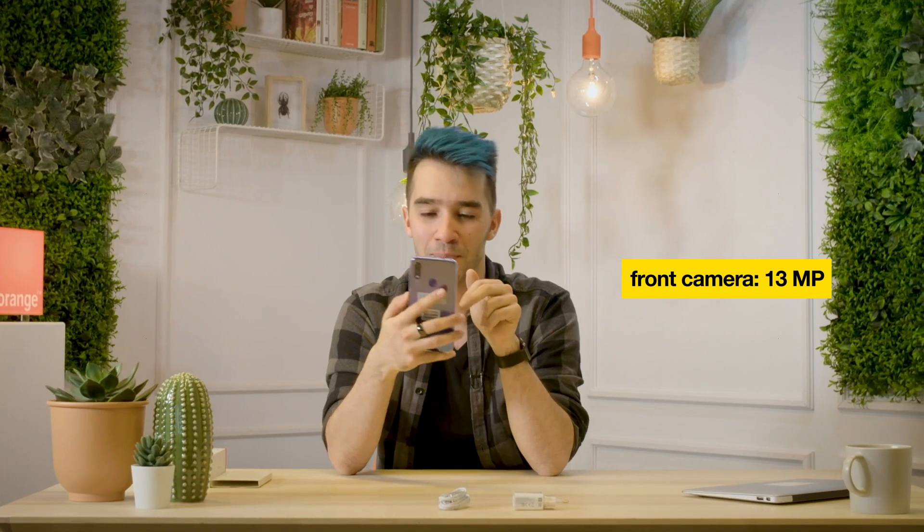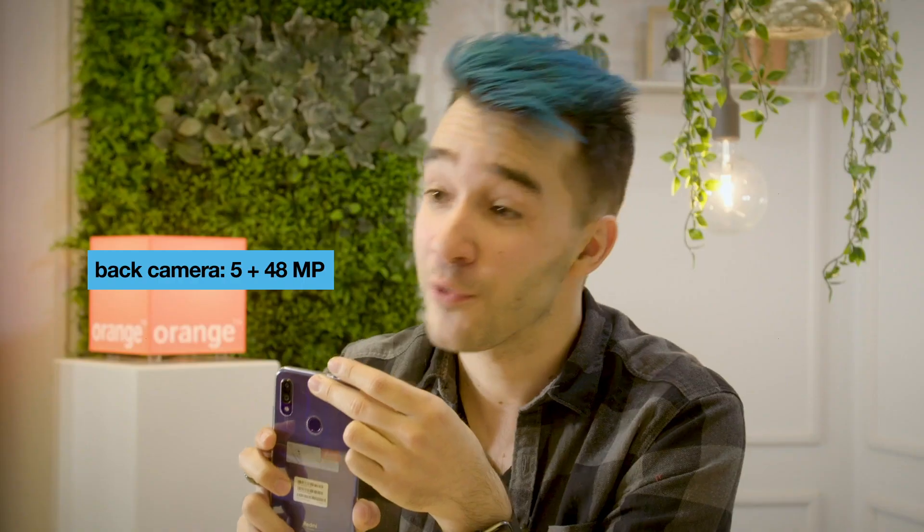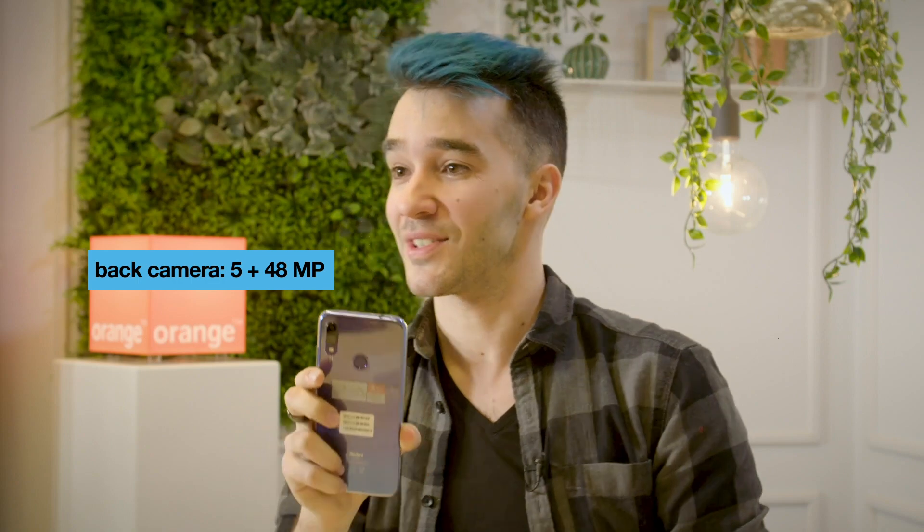It has a front-facing and two back cameras. The front camera gives you 13 megapixels of image quality. The back gives you a dual camera — one is 5 megapixels and the other one is 48 megapixels. 48 megapixels for a non-flagship phone, mind you. That is pretty impressive.